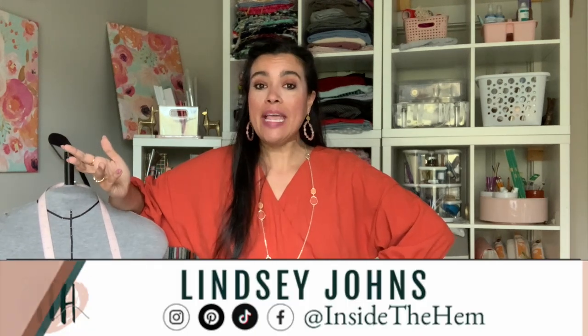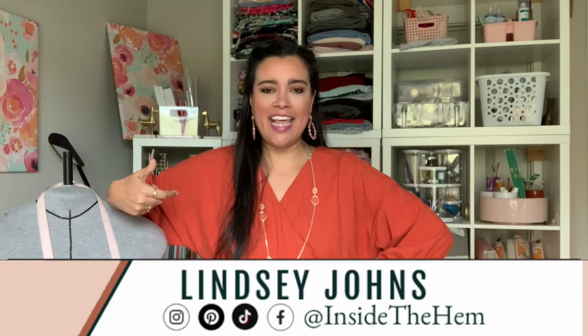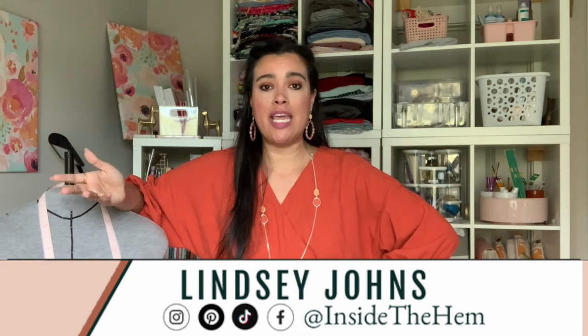Hi you guys and welcome to another sew along. It's going to be a great week of us hanging out together. I am Lindsay and I sew my own clothes and I have for years and years. I started this channel to share my love and excitement for garment sewing, and over the years I've also added a teaching element to what we do here, and that is what has sparked these sew alongs.